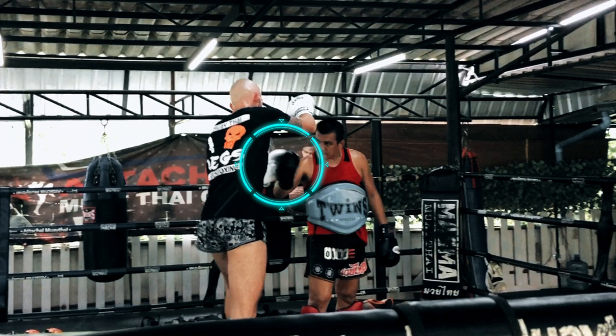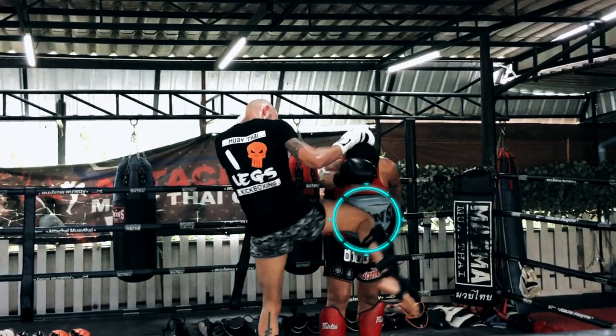As you can see here, I pat it down so then you can step through and land that stabbing knee straight into the midsection, straight into that solar plexus to finish the fight.